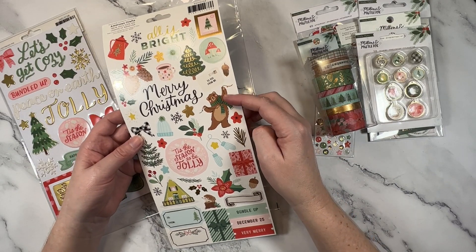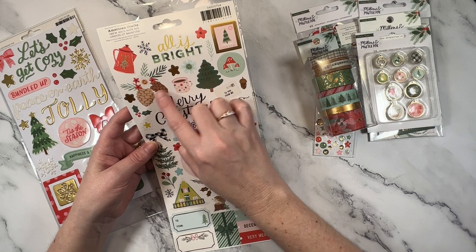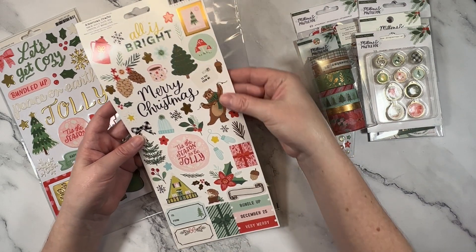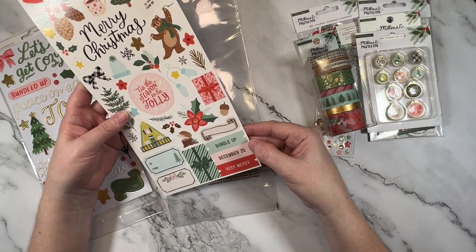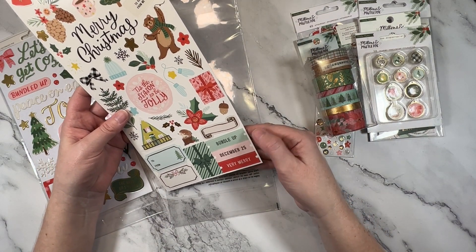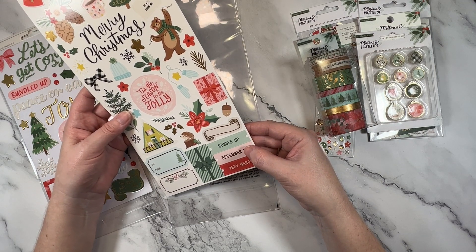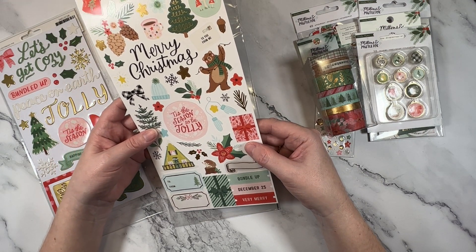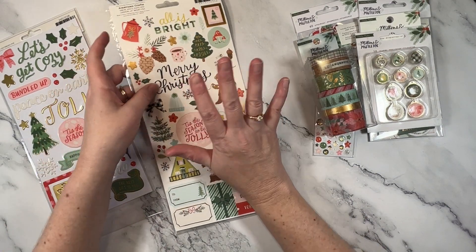There are a lot of repeated icons across the collection, which I do like — I find that makes it easier to create with. I'm loving the little flower and the wreath. Here's that bear, a cute little Christmas tree, some pine cones. All Is Bright. Bundle Up, December 25th, Very Merry. I love scrapbooking Christmas — it is the most fun.